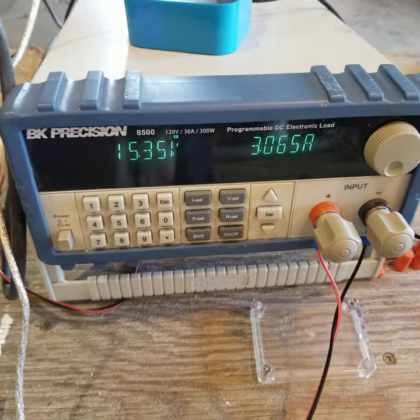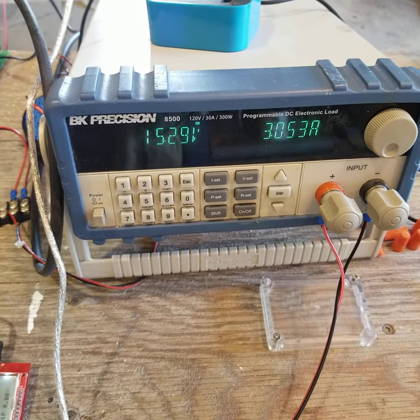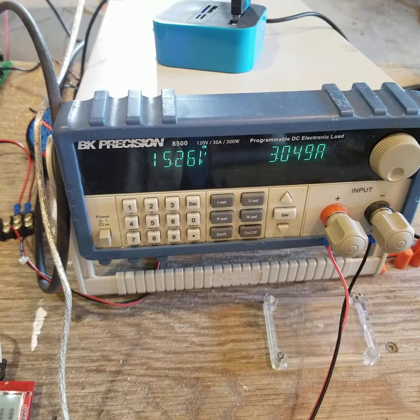Right now we're producing 45, 46 watts off our system. Three amps at 15.27 volts.